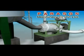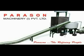Paris & Machinery India presents a 3D model to show the exact procedure and operation of their high consistency pulper and dilution pulper.